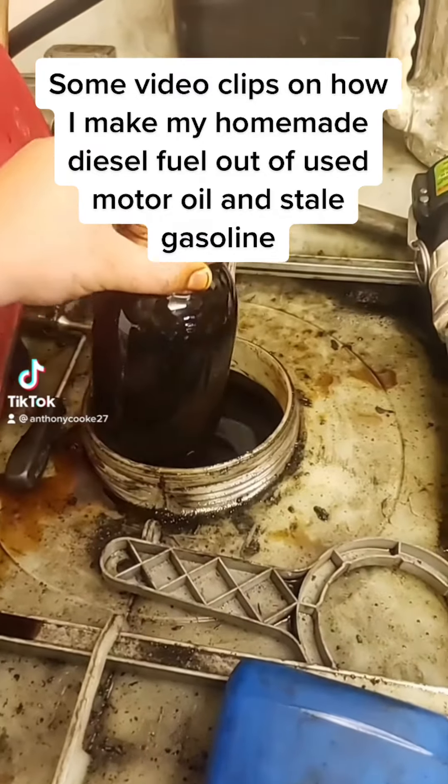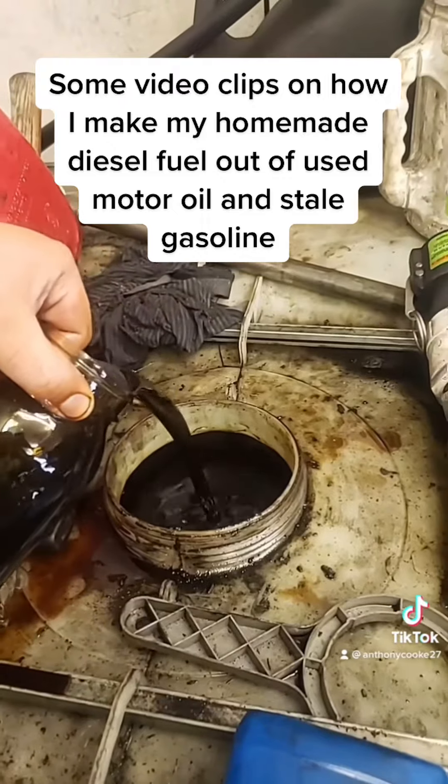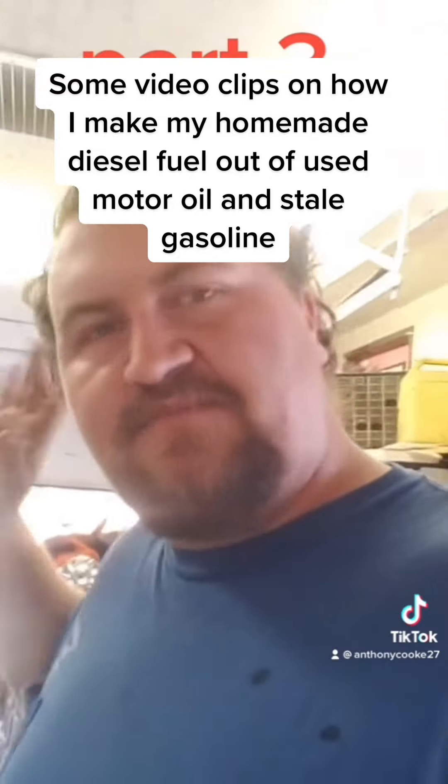I really do make my own diesel fuel out of used motor oil and gasoline, and I'll tell you how I filter it, mix it, and process it. My shed is really dirty and messy right now, but you can deal with it.